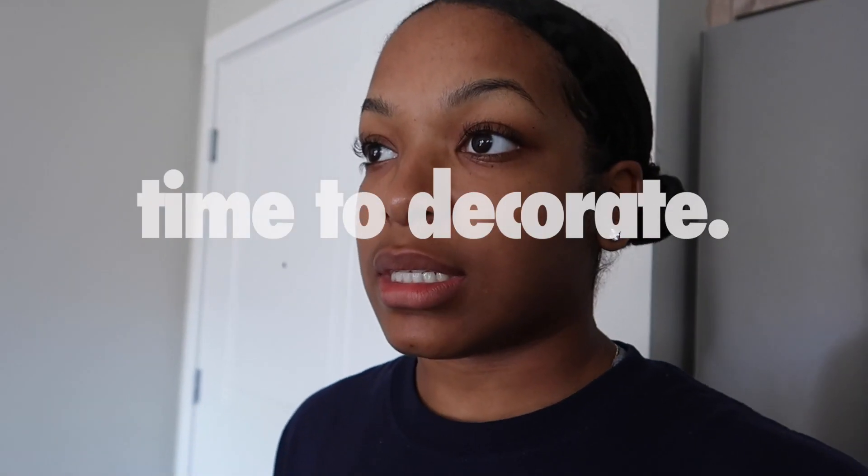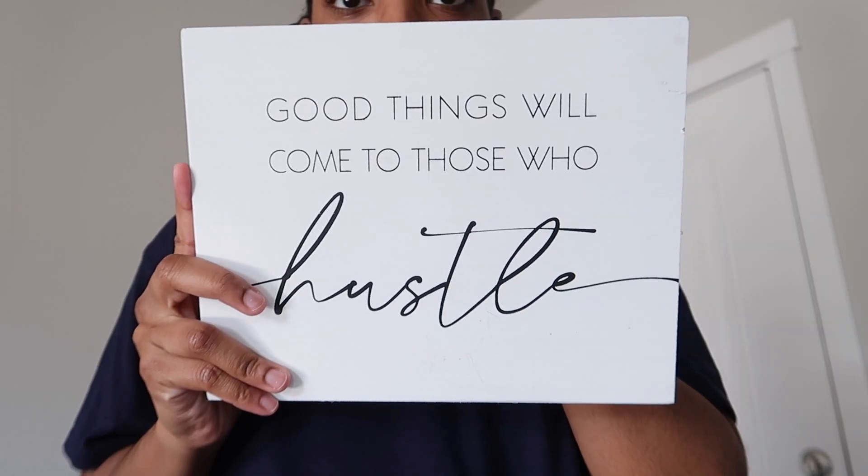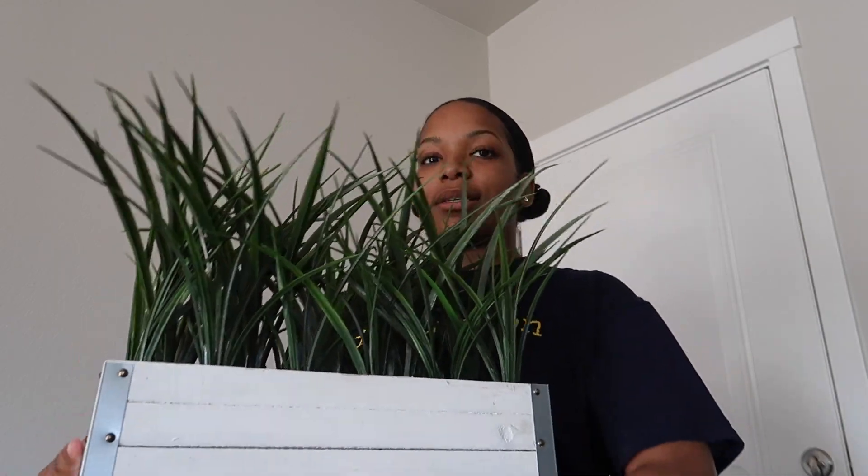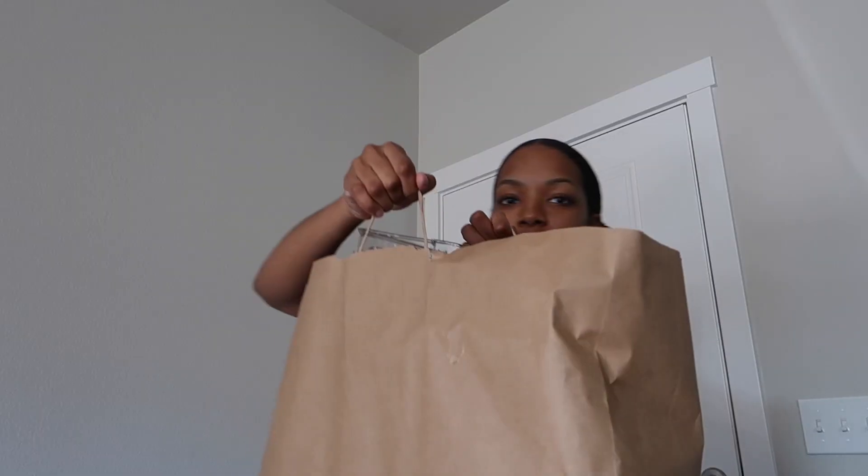One week later — another day, another project. I got some stuff from Home Goods that I'm about to set up. I bought two bags worth of stuff. I bought this sign, and then these blades of grass to go on my console table. This is a fruit holder — this was $17.